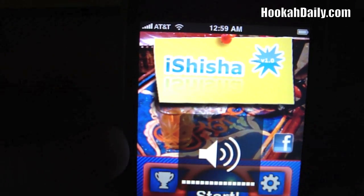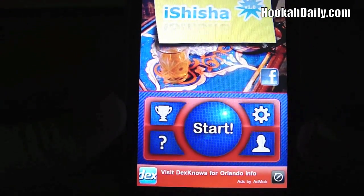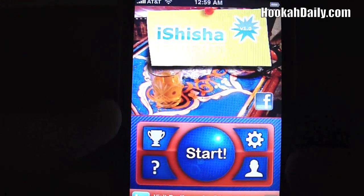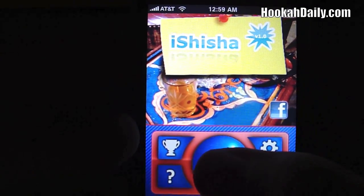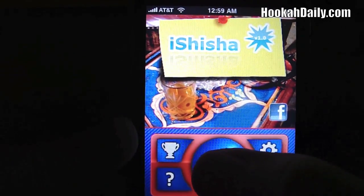Turn the volume up here so you can hear it. You have iShisha — as you can see, it's version 1.0. It's currently free. I don't know how long that'll be that way, but down here we have some ads. What we're going to go ahead and do is click Start and just jump right into the game and show you a little bit of what iShisha is all about.